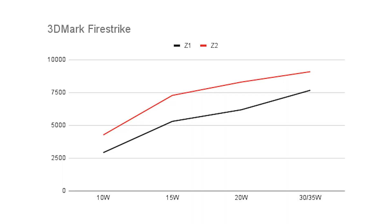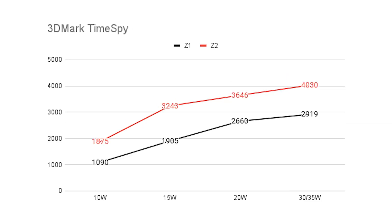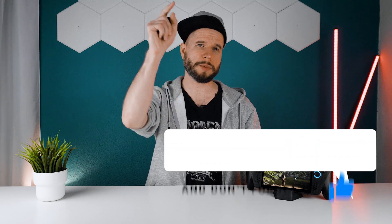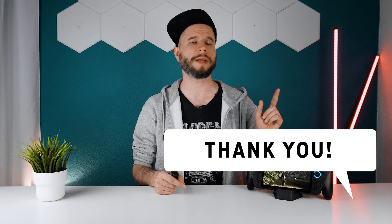Let's also have a quick look at 3DMark Firestrike and Timespy results at 10, 15, and 30 watt. That's all for today's video — I hope it was interesting and enlightening. If you like the content, make sure to like the video and subscribe for more on laptop tech, gaming handhelds, and more. Thanks for watching, see you next time, bye!